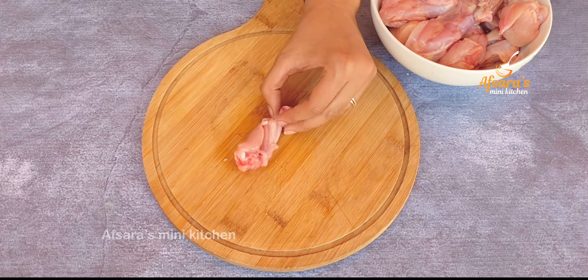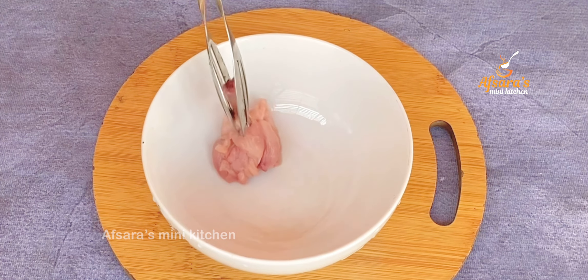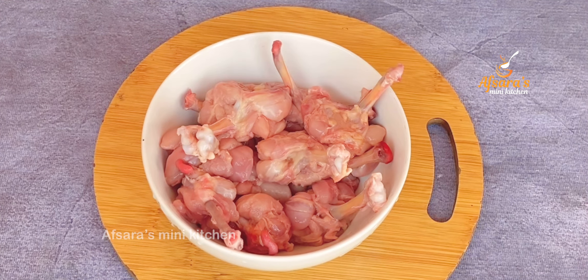দেখতে পাচ্ছেন একটু হালকা হাতে টুইস্ট করে নিলে কিন্তু হাড়টা বেরিয়ে যাচ্ছে। এখন এই হাড় থেকে চিকেন গুলো আমি নিচ্ছি। দেখতে পাচ্ছেন এই ছোট্ট উইংসটা দিয়ে কিন্তু আমি ললিপপ শেপ করে নিচ্ছি। এখন সব গোলাকার চিকেন উইংস আমি একটা বাটিতে নিচ্ছি। (You can see that by twisting gently the bone comes out easily; shaping each wing into a lollipop shape and placing them all in a bowl.)